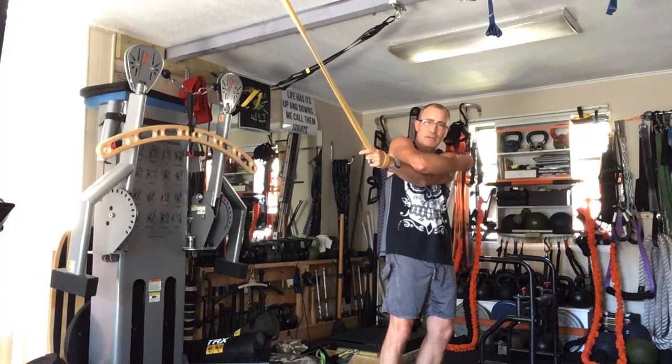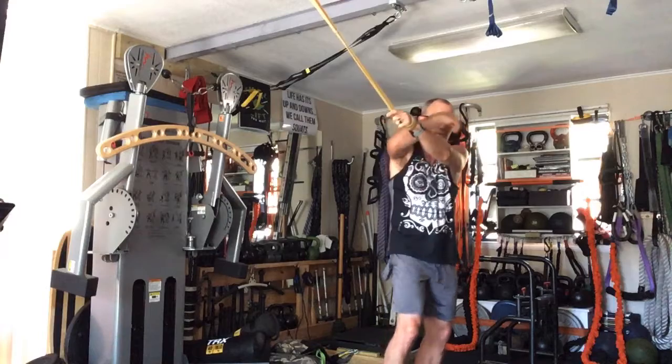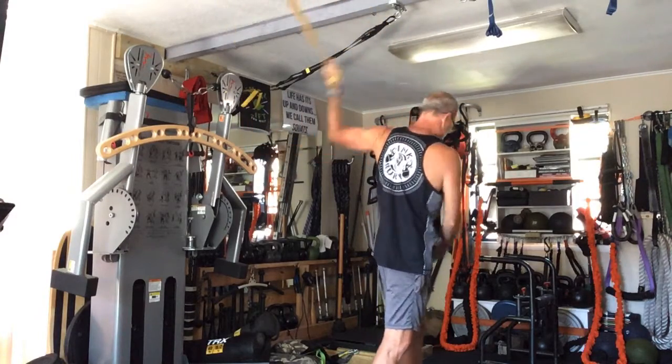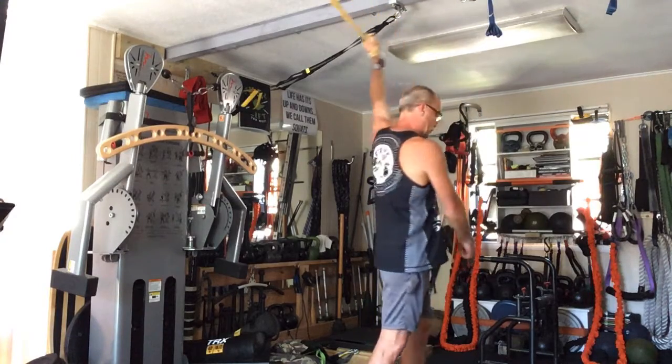Really feeling that extension back in that outside of the shoulder. You might feel a hot spot coming right through the center. Then set up and round through — remember, don't let the feet turn with it. The feet need to stay where they are.